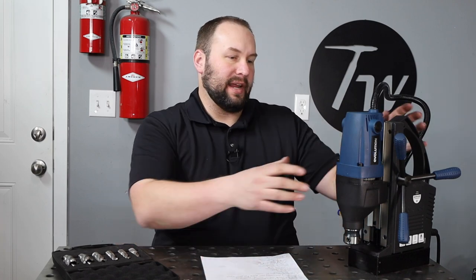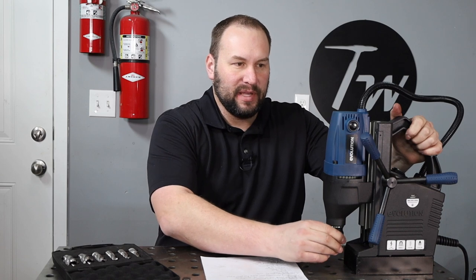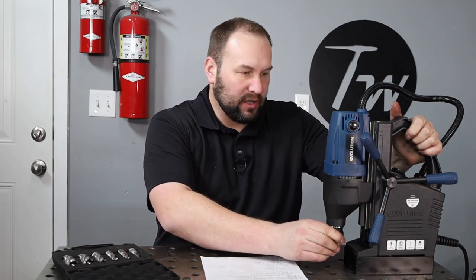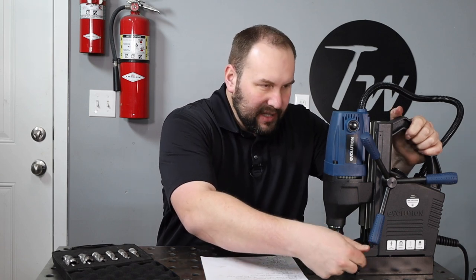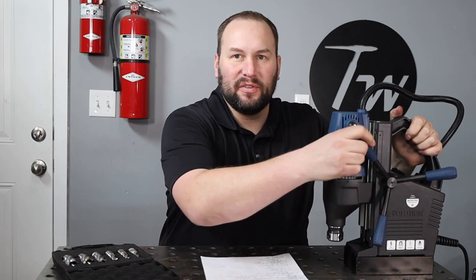First of all, let's talk about what makes a magnetic drill press great. It's basically a drill motor with a gearbox to make it spin at a low speed with high torque. And it's attached to a really powerful electromagnet and a rack and pinion to be able to move it up and down. One of the really great things about this is it's set up to be able to use an annular cutter.